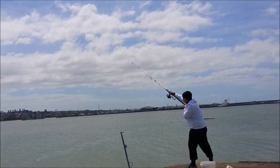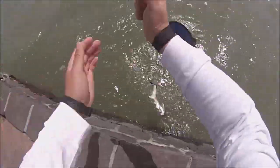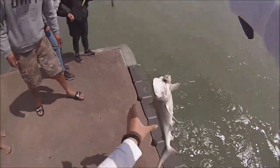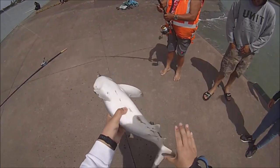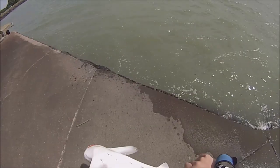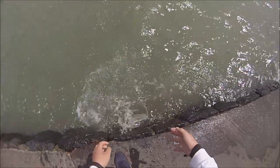Hello everybody and welcome to my first 2020 tutorial video on basic fishing. Last year I did not get to make many tutorial videos, so to start the year off I decided to post my first tutorial video for the year and hopefully help some anglers out there who are taking advantage of the warm weather.